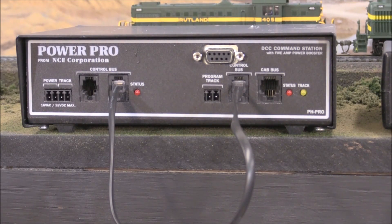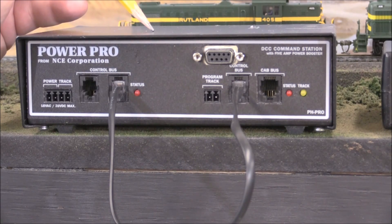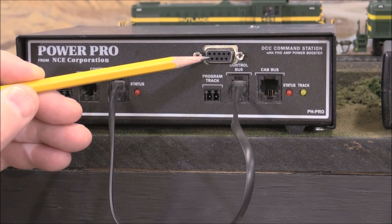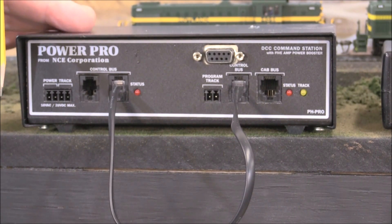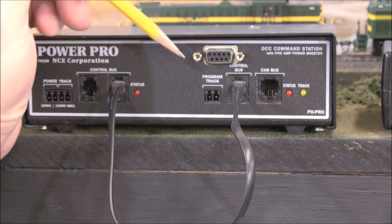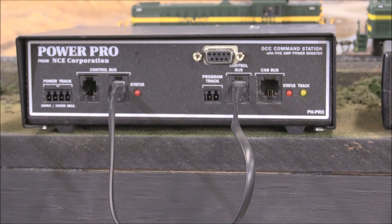For the PH Pro system it is a little bit different as far as the interface. That NCE USB board is only going to be used for the Power Cab and the SB5 smart booster. If you are running the PH Pro, the means of interfacing between your PC is going to be this 9-pin serial input right here. So you are not going to use a USB cord — you are going to be running USB to RS232, otherwise known as the 9-pin serial. It's a bit of a legacy from the old days, but just as effective for running software such as JMRI's Decoder Pro.